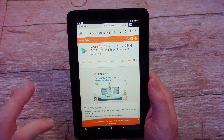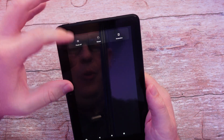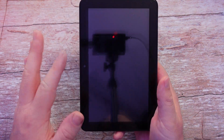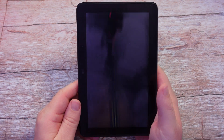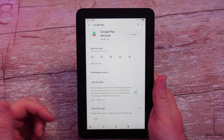At this point you could probably open it, but I'm going to completely restart the tablet just to be safe. Press and hold the power button and choose Restart. Let it restart, and once it's done we'll open up Google Play Store. Alright, here we go — I have the Google Play Store installed, you can see it right here and I can open it up.